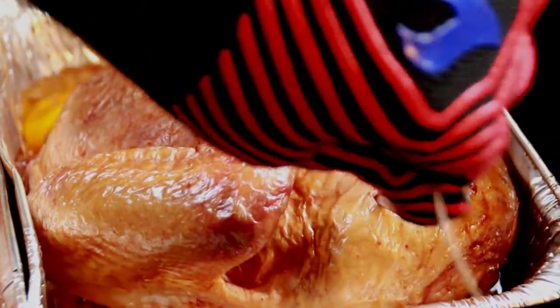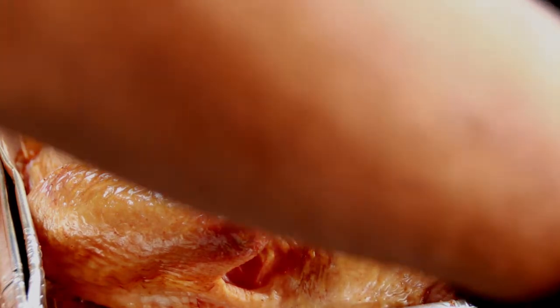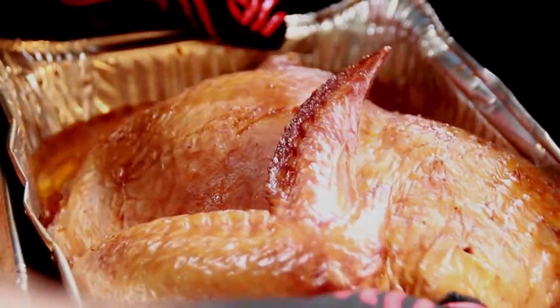A little more than three hours in and this half of the bird is done, so let's take her off and let her rest for about an hour.